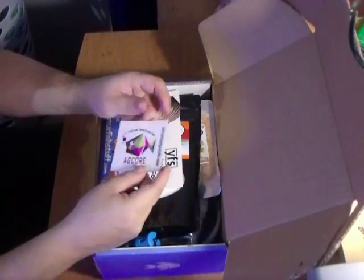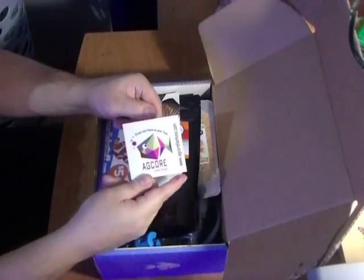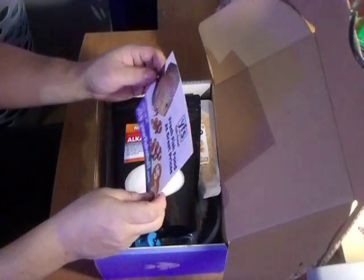AquaCore Fish Food — another company I never looked into. I'll have to look into them and see what they are. I never would have looked at it except it was in this box. You learn something in these boxes all the time.